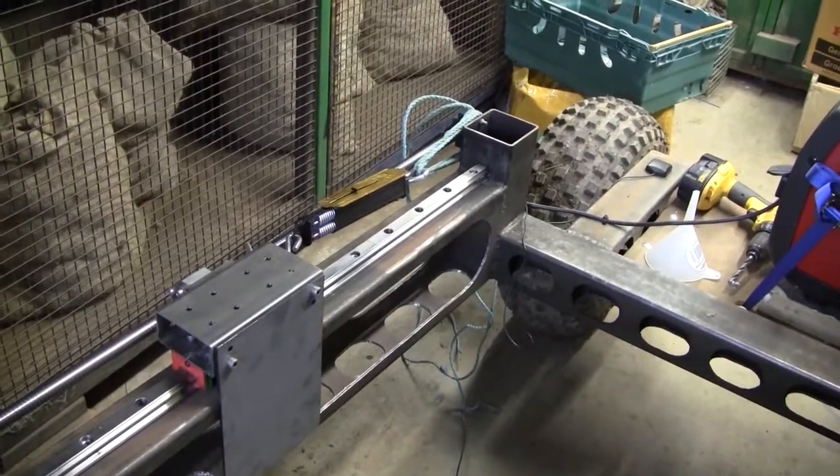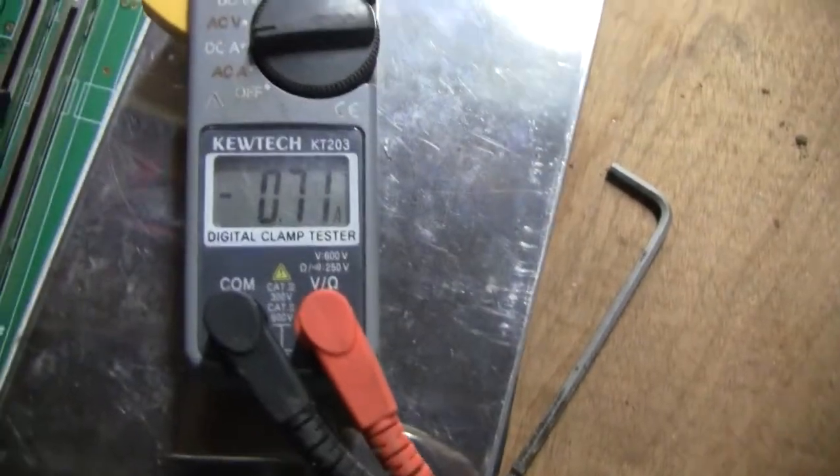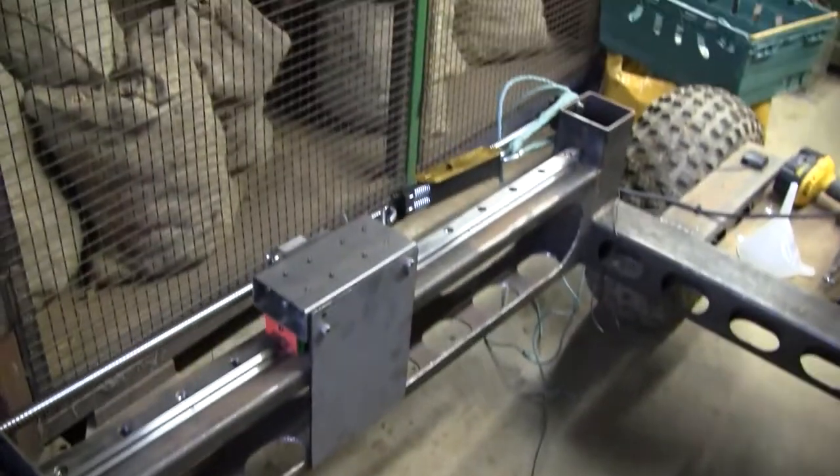We're up to 50 kilos — that's pretty good. It's pulling 0.7 amps. Let's see if it can go up to 100.